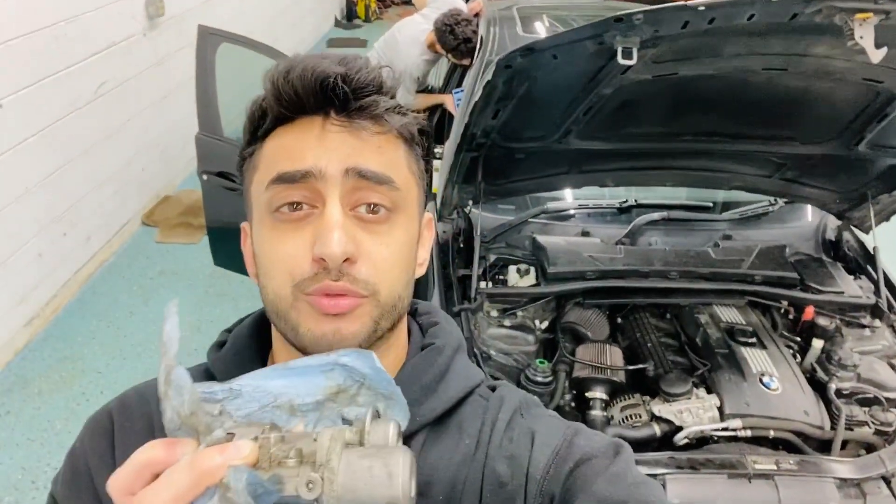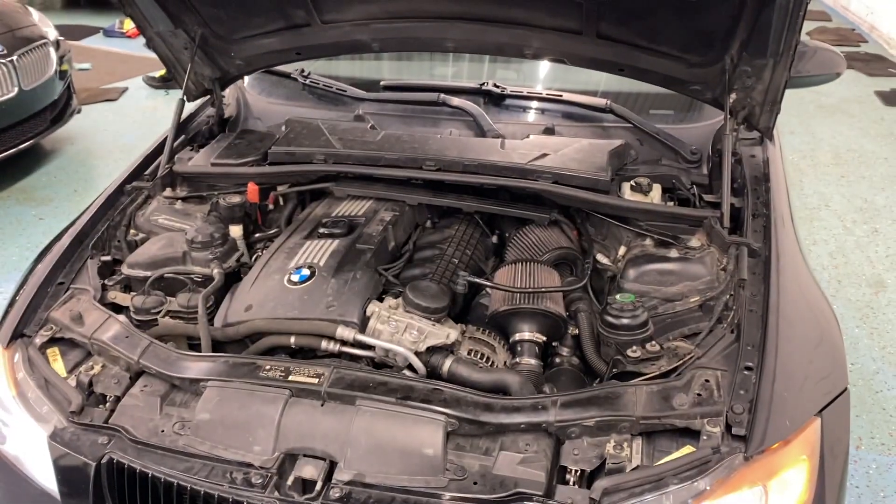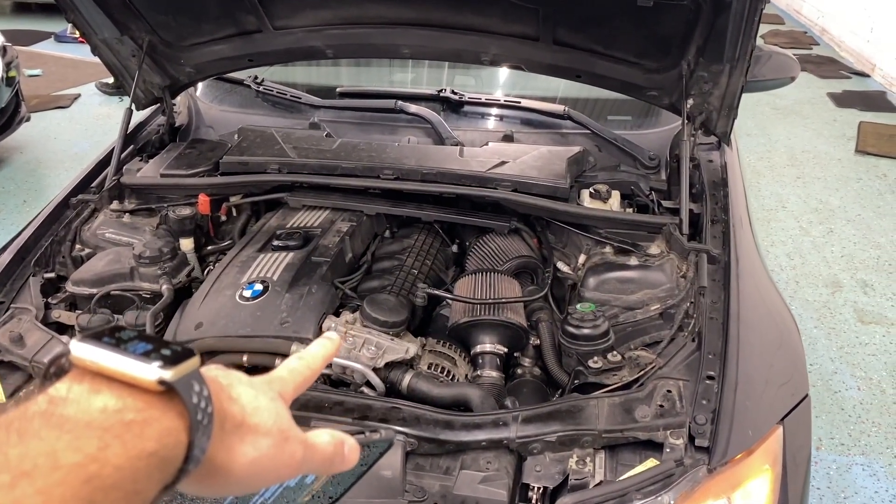What's up all? We're about to replace the high pressure fuel pump on this 2008 335i. If you have codes like these and your rail pressure is bad, it's probably time to replace that high pressure fuel pump.